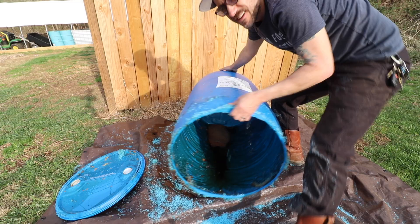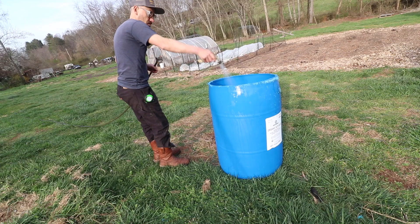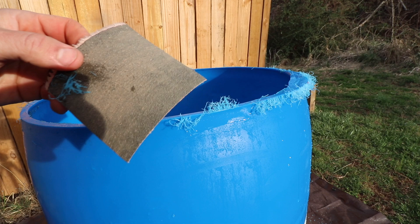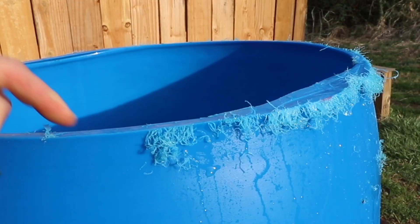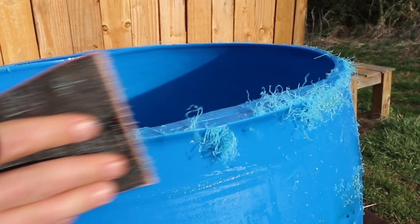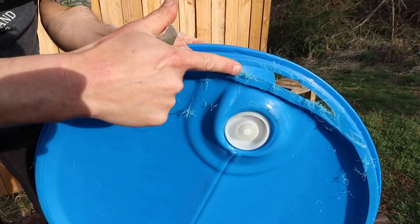This one had soy sauce in it, so give it a quick rinse. Then use some heavy grit sandpaper to take off the shavings. Do the same thing with the lid. You want to try not to cut a hole in the barrel — it might happen, but no biggie.